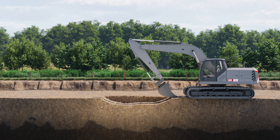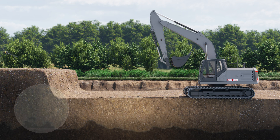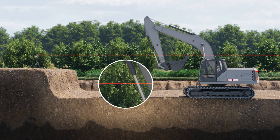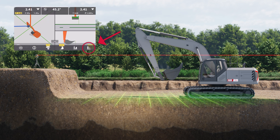Now let us see how to bench an excavator using a laser. The first step is to set up the laser and level it horizontally. Bench by placing the stick sensor at the level of the laser beam. When the laser is detected, press here to confirm.